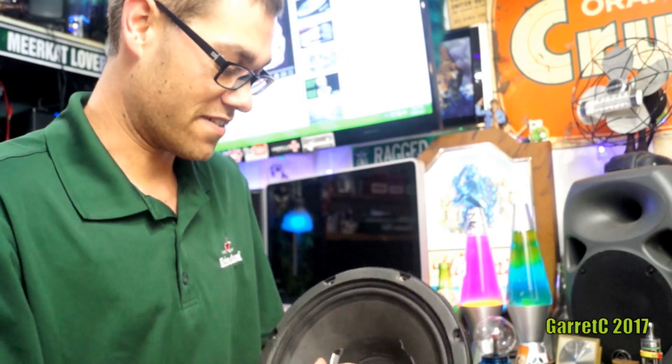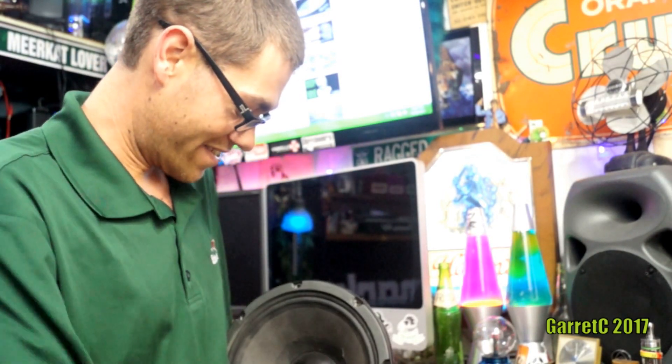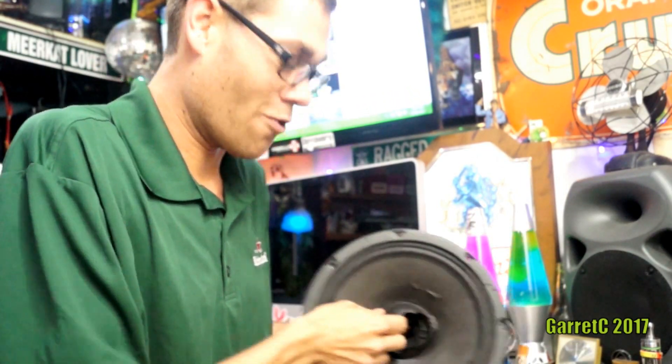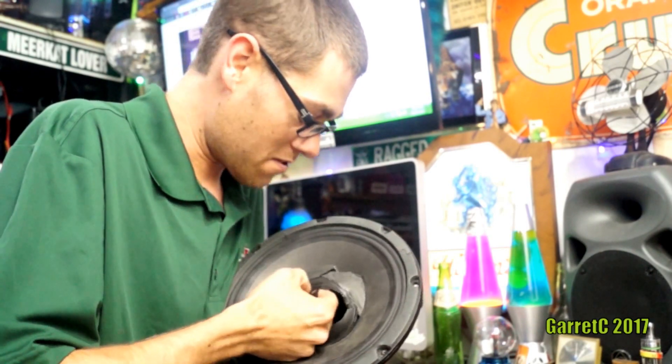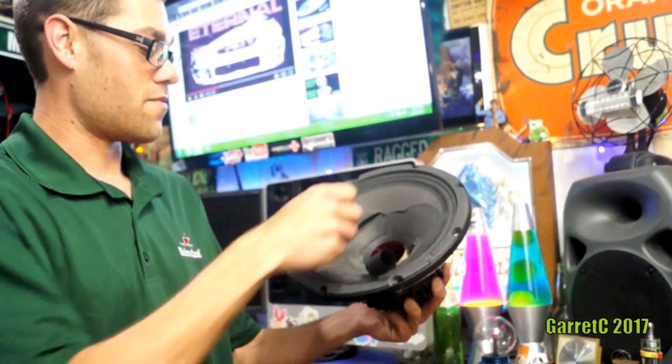Oh — this dust cap doesn't belong on here. We did that after I looked at it once. That's out of like a home speaker. I hope I didn't wreck it. Okay, there we are.